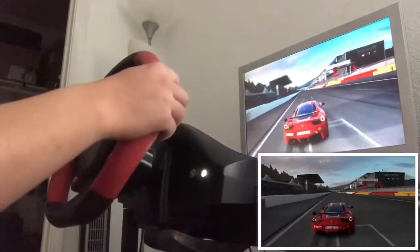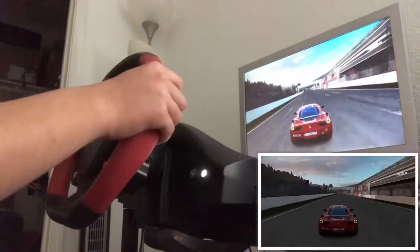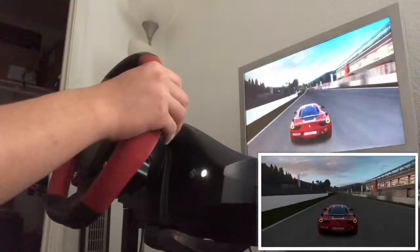That's a really heavy understeer. Let's see if I can make my second lap a lot better than my first lap.